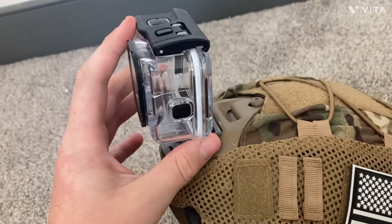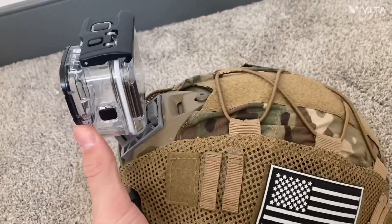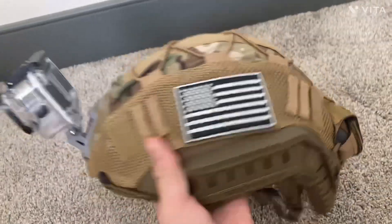My GoPro I do not have with me currently because it is getting fixed. But basically, that's my helmet setup.